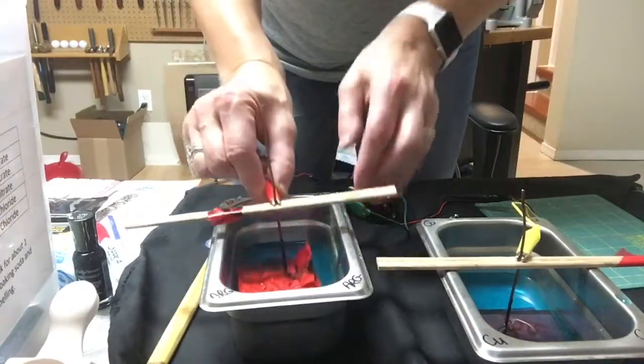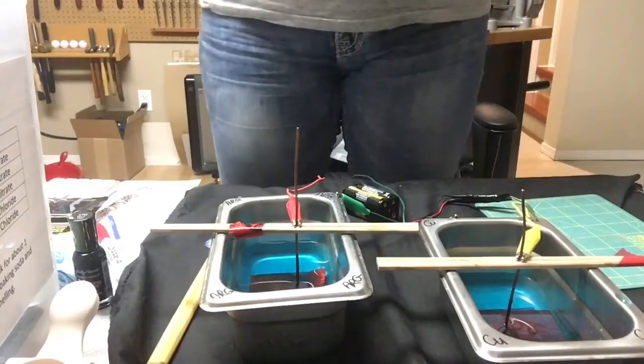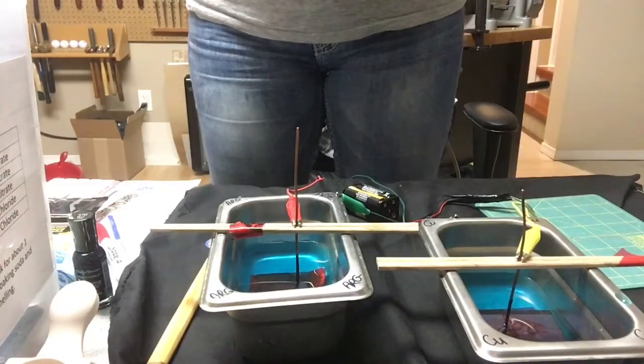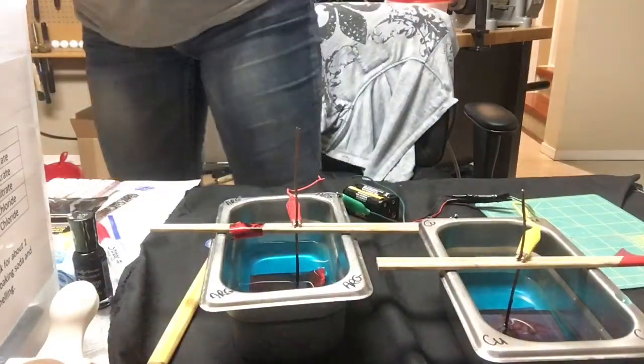That's blooming as well — you can see that the copper and silver is being pulled out and is plating itself onto the pan. Now we're just going to let that sit and do its thing, and I'll come back and check periodically.